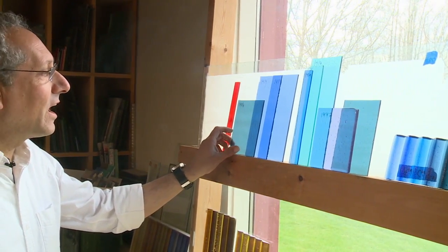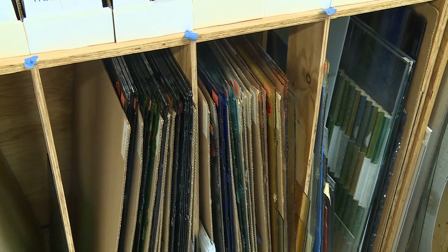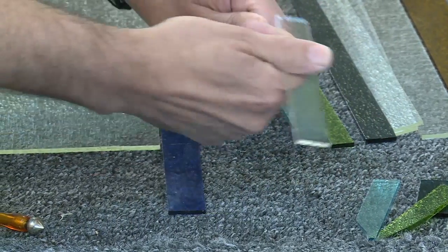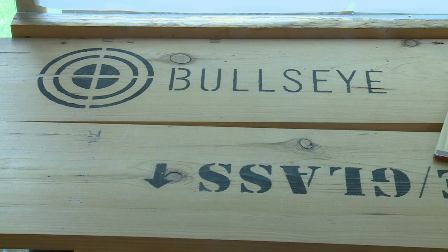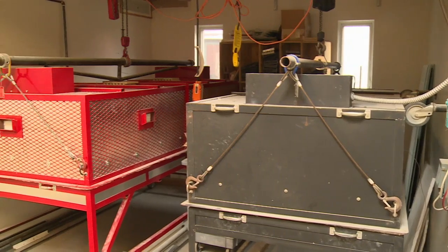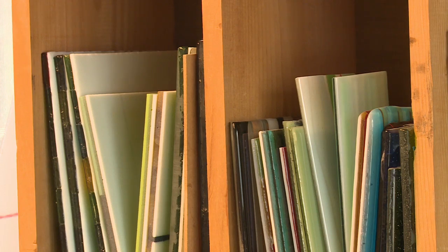This is the glass easel. We spend a lot of time at the easel choosing colors and figuring out palettes and how the colors are going to interact and overlap. These are examples of fusible glass that goes into the sawtooth tiles. It's all glass that's designed to be fusible. When you fuse this together in a kiln, it's all compatible — it won't shatter when you cool it.